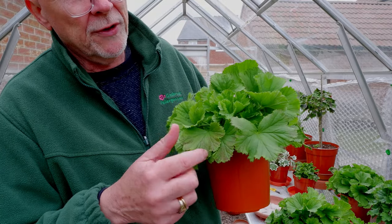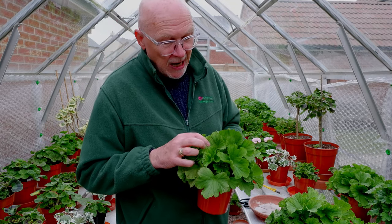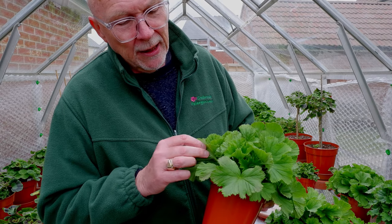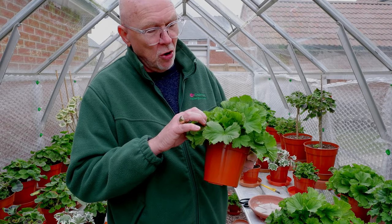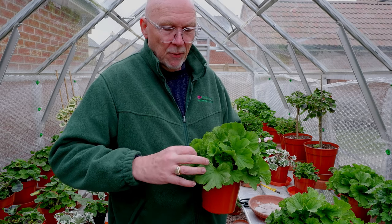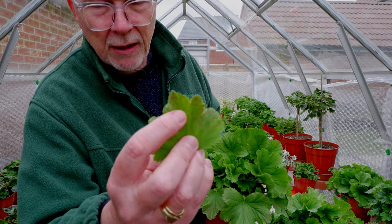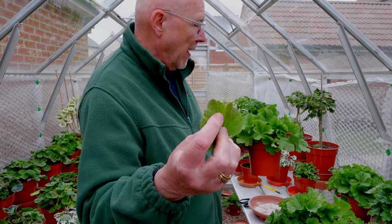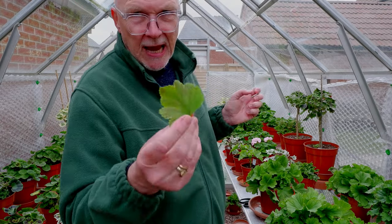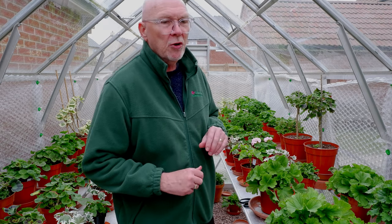A little bit of red blotchiness coming on this regal — that's exactly the same issue. You can see all this new fresh growth at the top is nice and green, but we've got a couple of leaves just beginning to develop a little bit of red. So I will strip those off — just nip them out and snap them off at the base. It tends to be a bit more mottled; you don't get that vast zone of red that you do on the zonals. But it's exactly the same thing — just a little bit of stress. The plants won't come to too much harm, just make sure they don't get frost, which we can still get at this time of year.